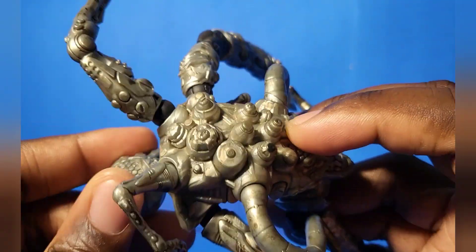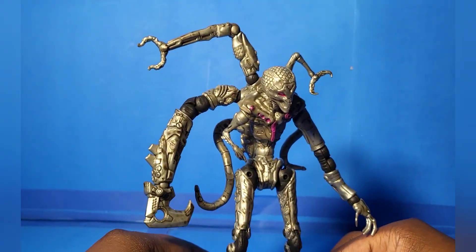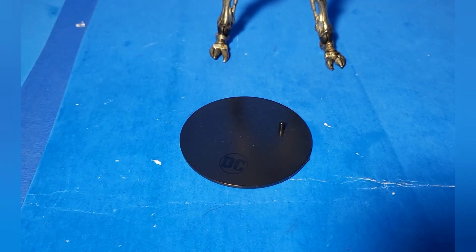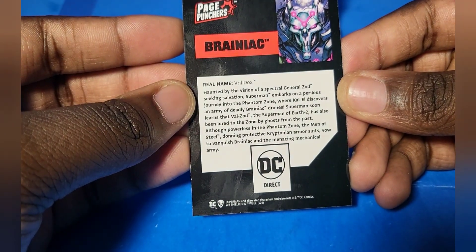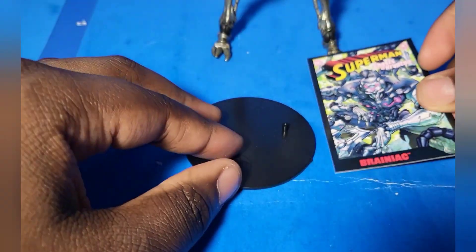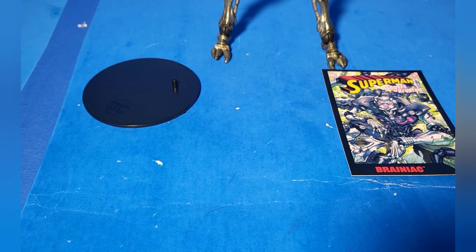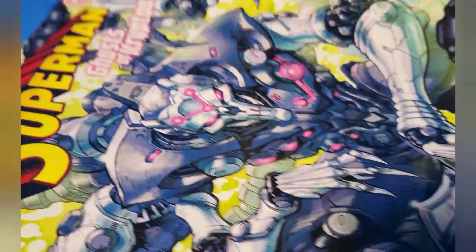If anyone's wondering if I sound congested or stuffed up, it's because I am — I think I might be getting sick. But anyway, for accessories, it comes with the standard DC Multiverse stand and card with information about what's going on in Page Punches on the back. And of course, since this is a Page Puncher, it also comes with a comic book with a really cool cover.